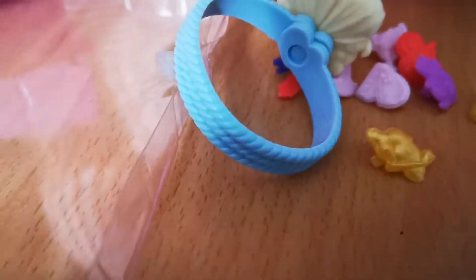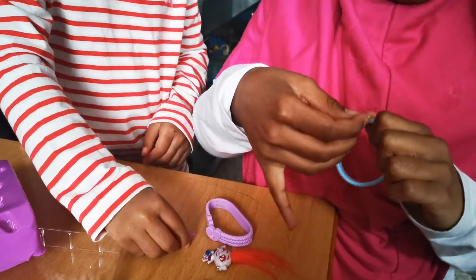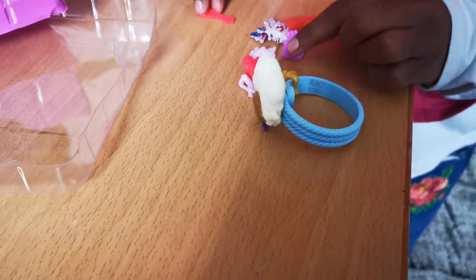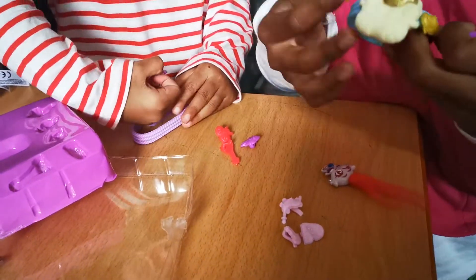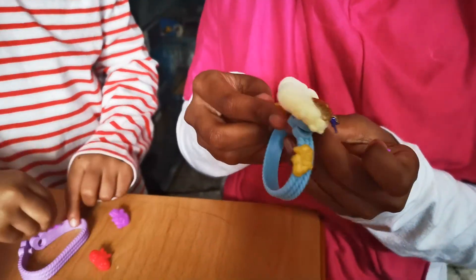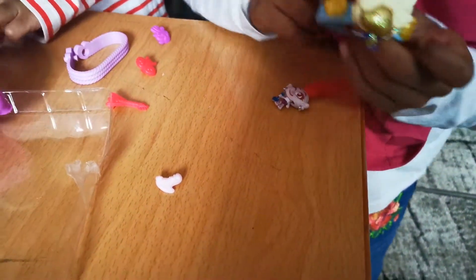Now let's attach the charms. They have a clip at the back to attach onto the bracelet. Let me sort out your charms and I'll sort out my charms — we can mix and match them, so it doesn't matter which charms you take. I'm going to put on the red skull.